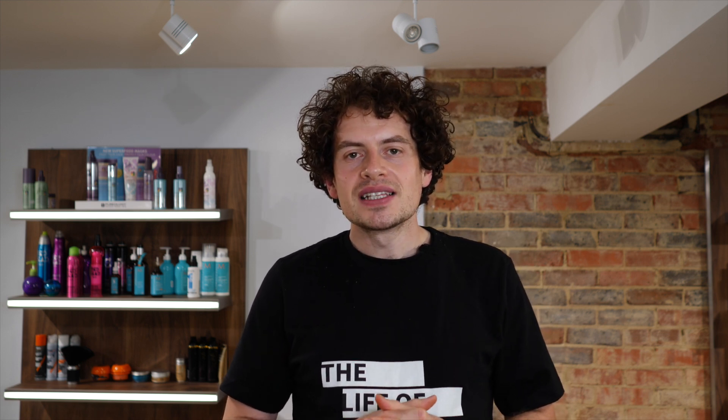I hope you enjoy the rest of the video, and if you do, share it with your friends, subscribe to the channel and leave me a comment. Give me your hair dilemmas, technique problems, and some ideas for videos in the future. I've been James Atkinson, this is the Life of Hair, and I'm very much looking forward to bringing you another video next week.